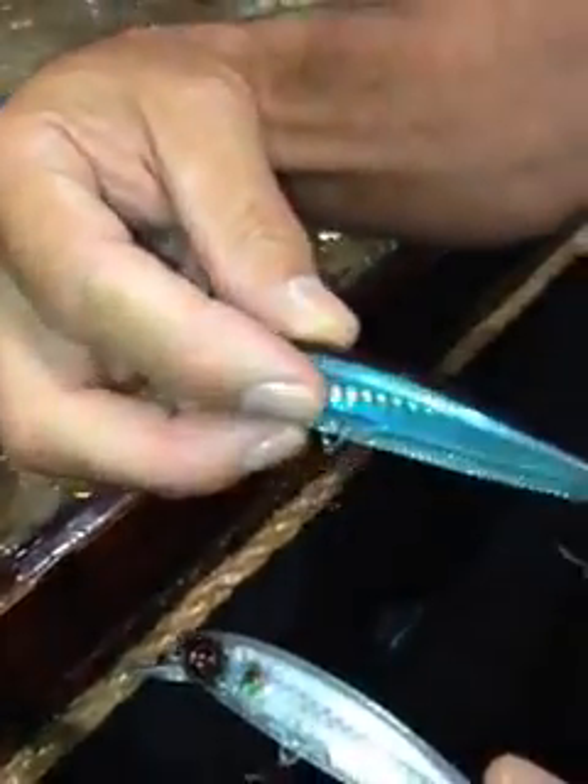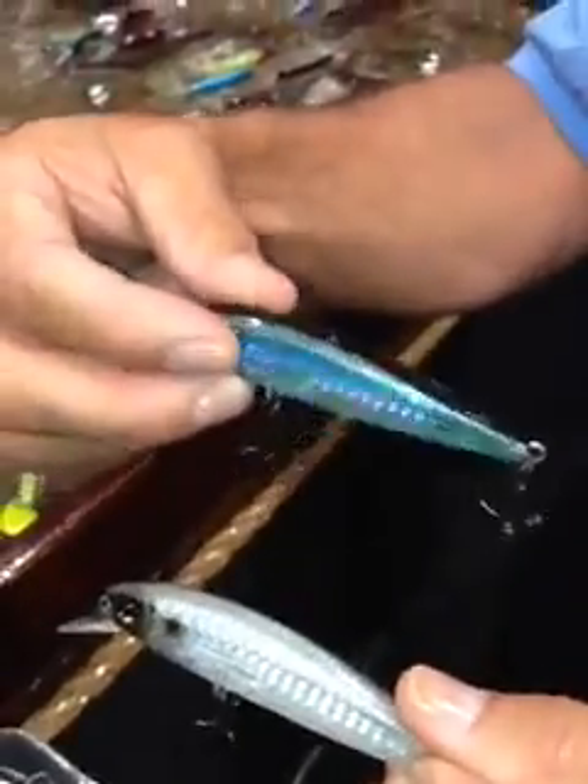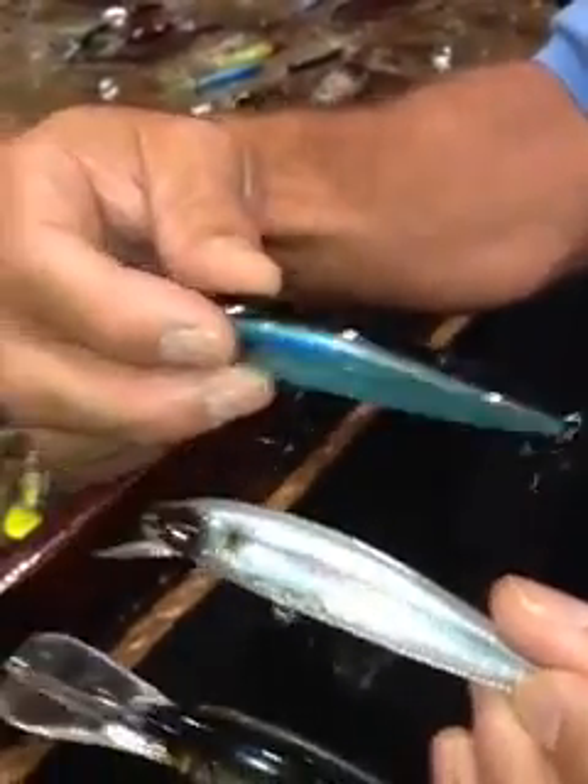And we have three suspending baits, or three minnow-style baits: our suspending shad, our suspending flat-sided jerkbait, and our floating minnow, which also has flat sides. The flat sides incorporate a large surface area and give better responsive action for the fish. The 3DB Series is offered in six color patterns and nine different styles. Try them today.